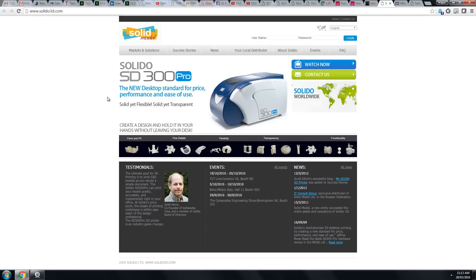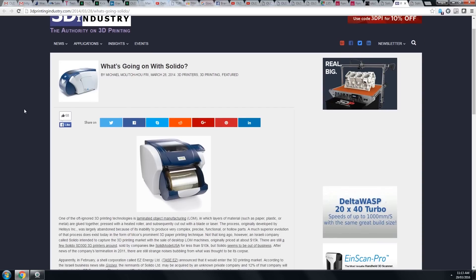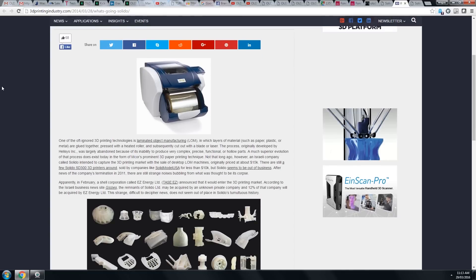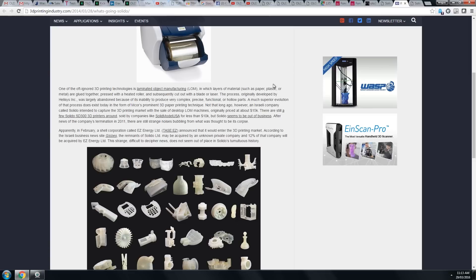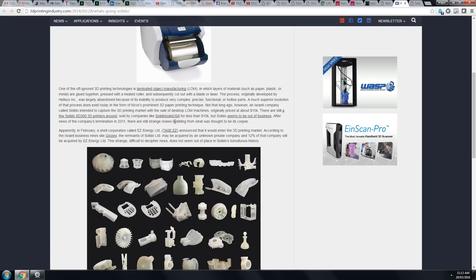The fact that they're referencing Solido 3D is quite interesting. I found a post from 2014 on 3D Printing Industry asking what's going on with Solido. It turns out they went bust and the assets got bought by someone else. Even in that article they can't really tell what's going on — it says: 'There's still strange noises bubbling from what was thought to be its corpse.' Interesting words.